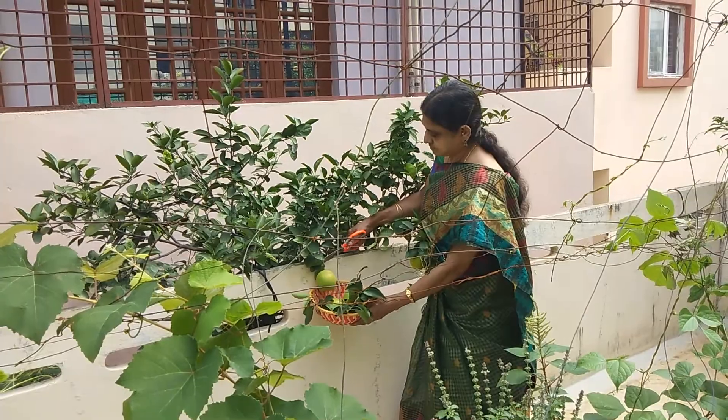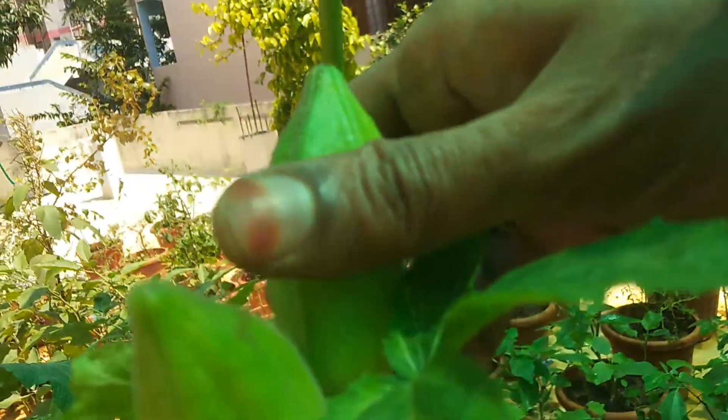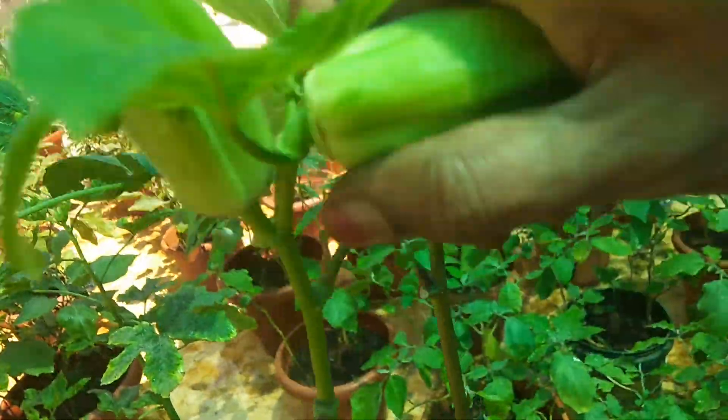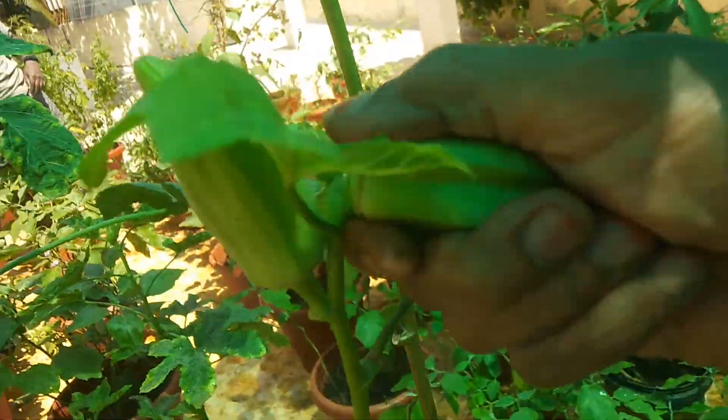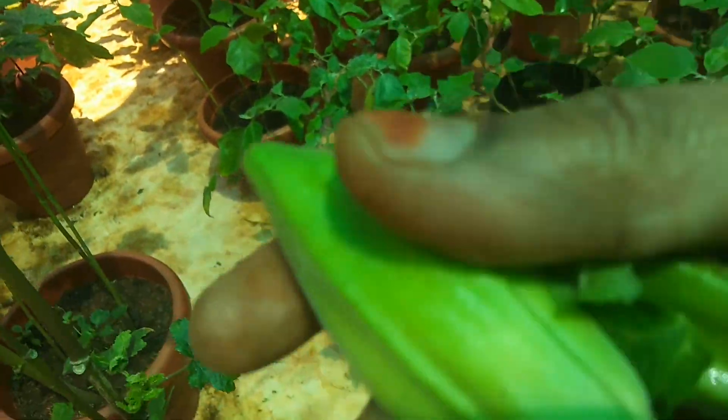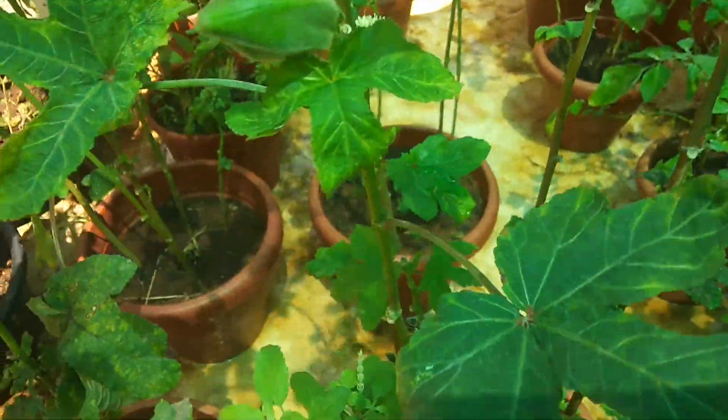I am doing everything. I did harvest it. It is a starbend. It's a starbend, which is very low. I also need to see if it's not the stars. I've also tried to take a starbend.